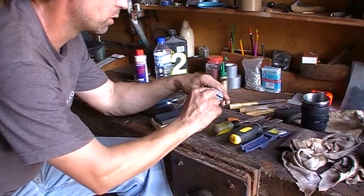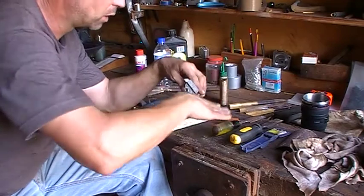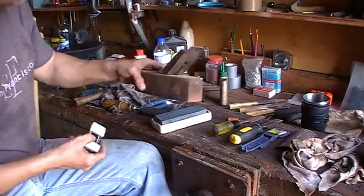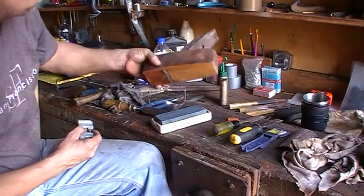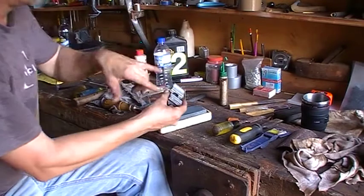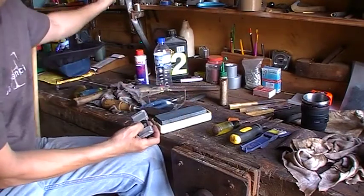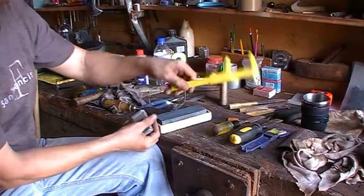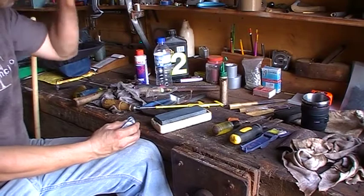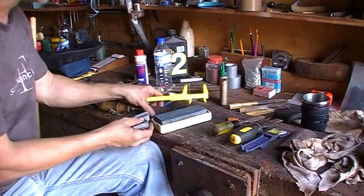It even tells you on the side the chisel projection angles: 30 degrees or 25 degrees. And if you've got a plane blade for your block plane, you can put the plane blade in there and it'll give you the angle for that too. This angle gauge is like two bucks at the shop — they're not very good but they're good enough for this.